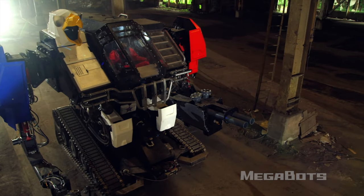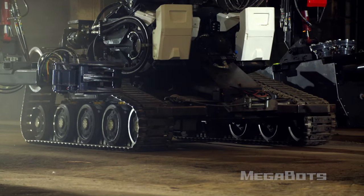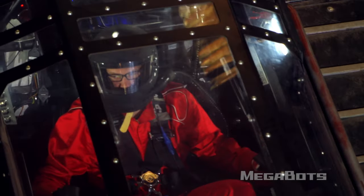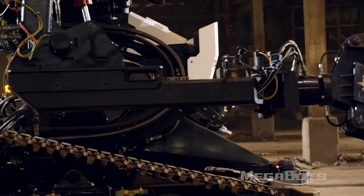So, that's Eagle Prime. Intelligent, disciplined pilot technique will make this beast do everything but talk. Speed, strength, responsiveness — everything it takes for long, hard fights. And plenty of protective armor besides.